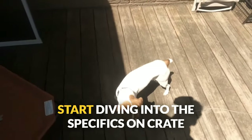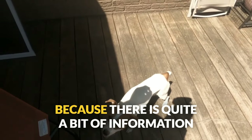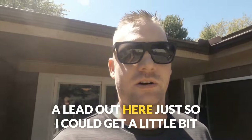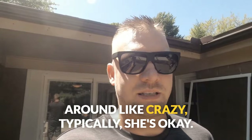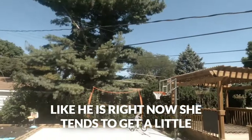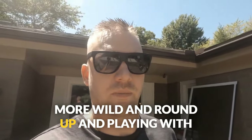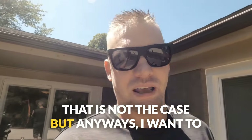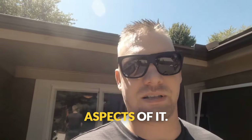Alright guys, we're back and I want to start diving into the specifics on crate training a Jack Russell Terrier right now because there is quite a bit of information I want to cover. I'm going to take the camera off of her for a few minutes. I purposely put her on a lead out here just so I could get a little bit of footage without her running around like crazy. Typically she's okay, but when my son is out here doing his thing, she tends to get a little more wild. So that's why she is on a lead.